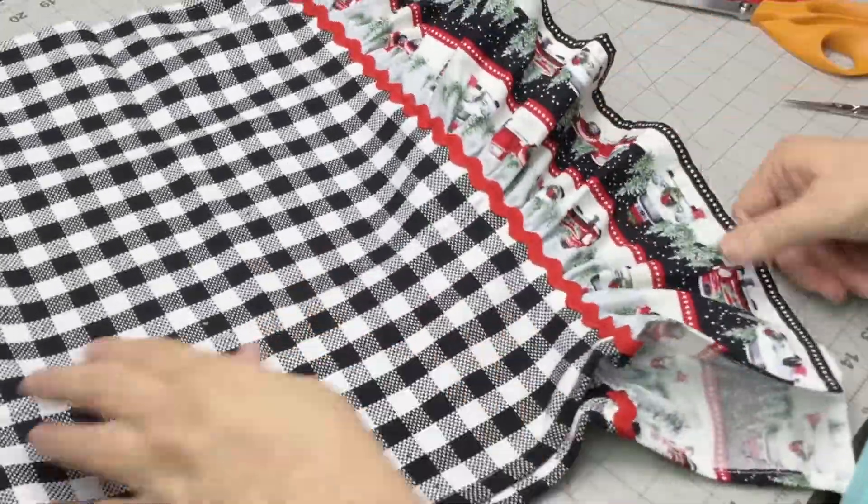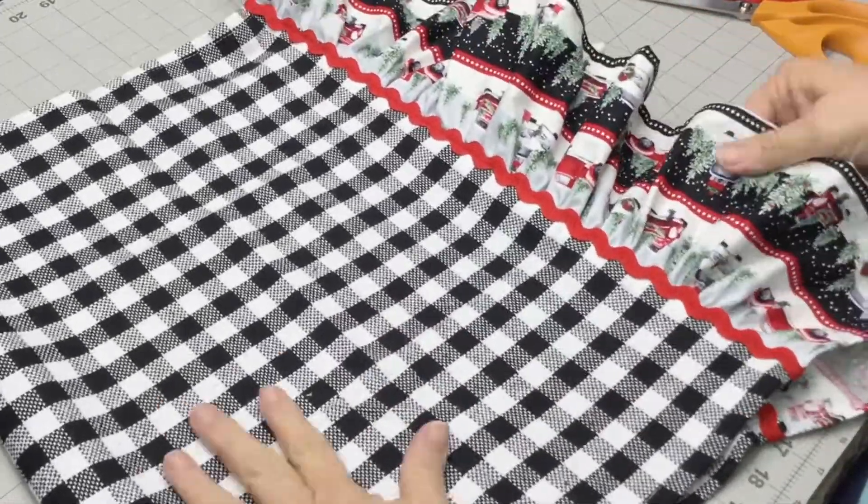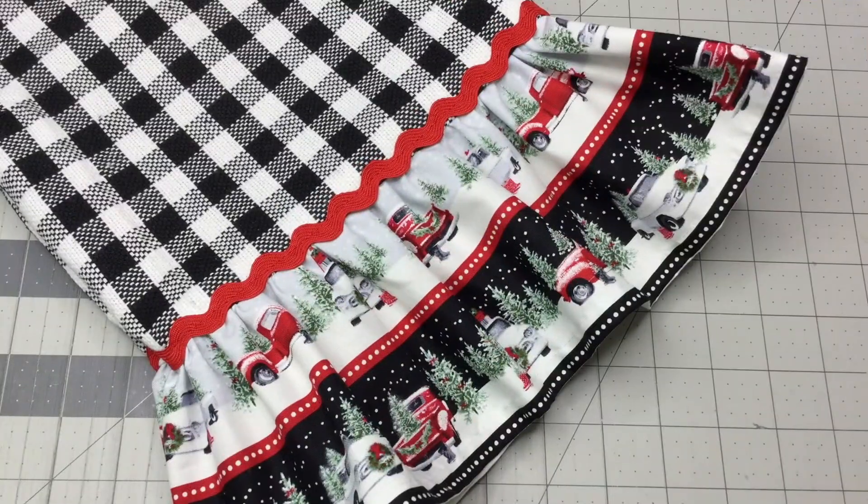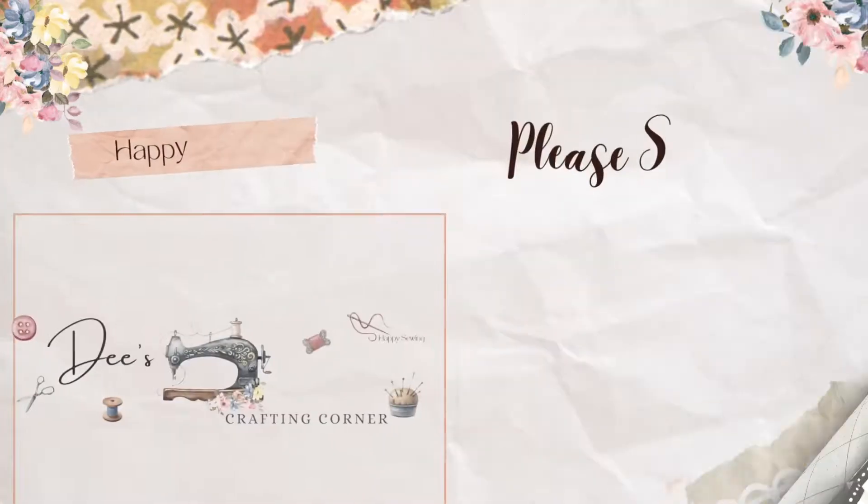You can also attach the link for the mug rug tutorial — it's another great gift idea that would coordinate really well with the towel. Thanks for watching everybody, happy sewing, see you next time!